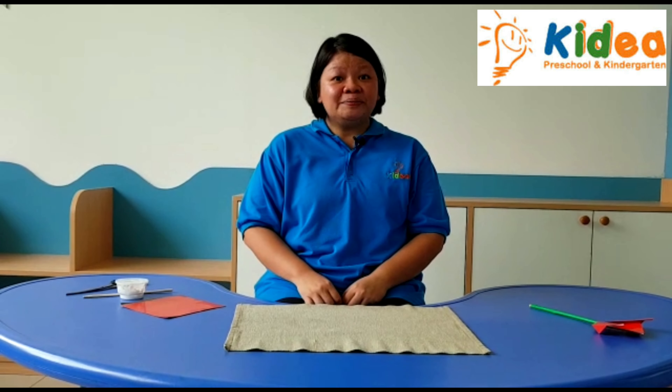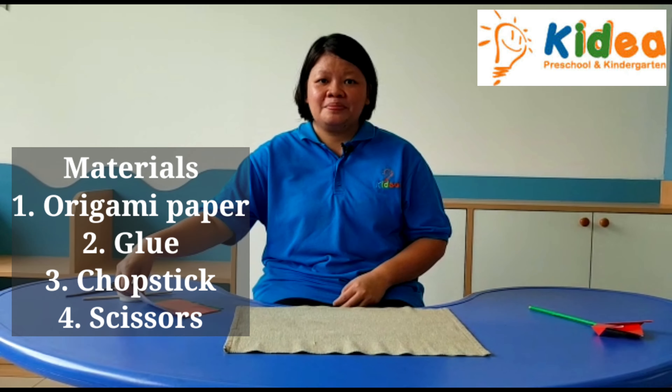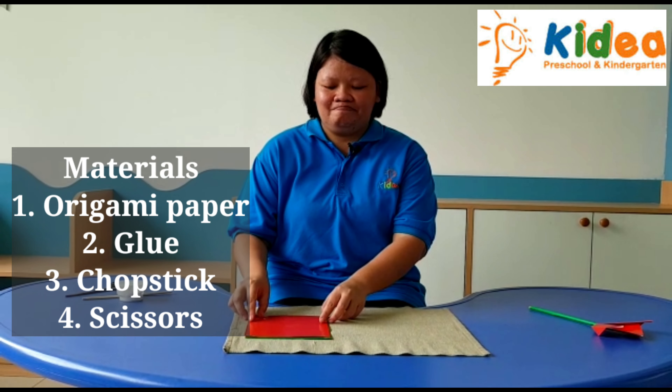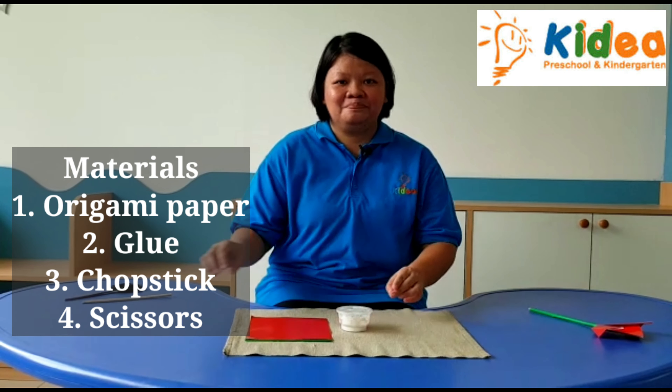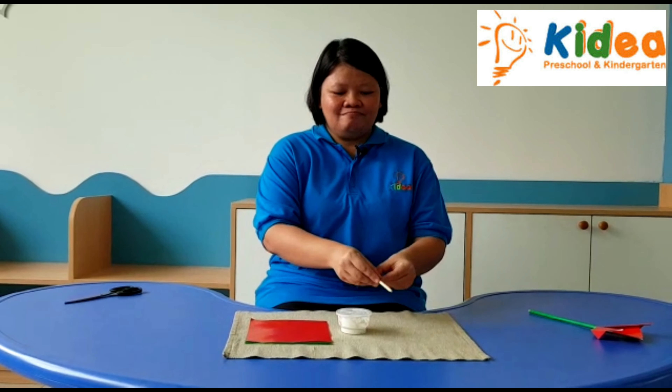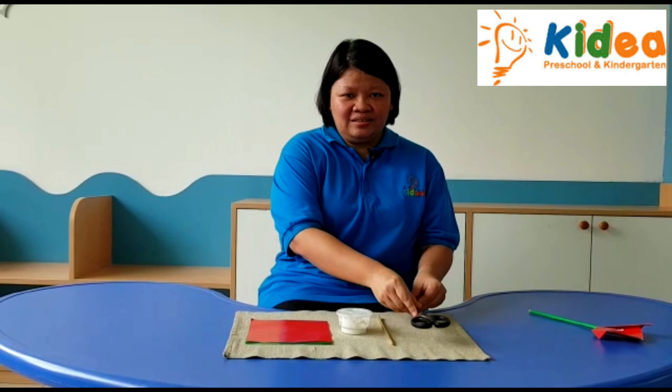These are the materials: any color or gummy paper, glue, chopstick, and scissors.